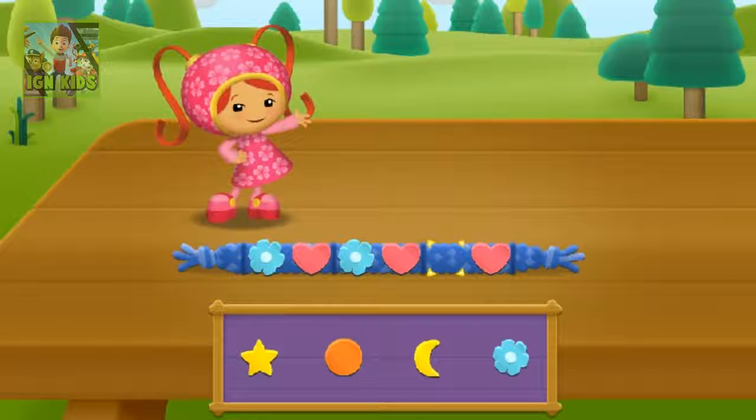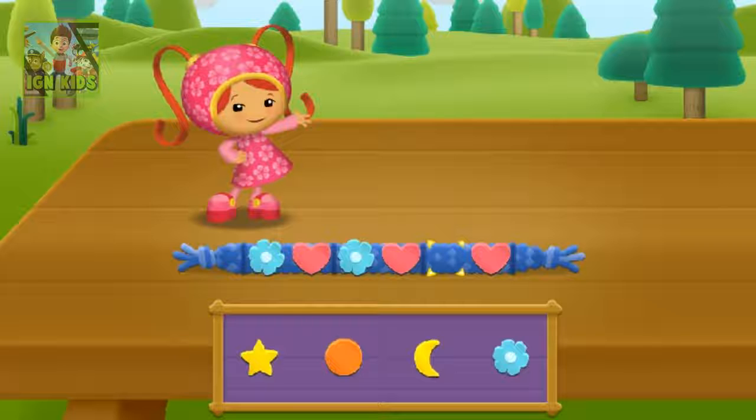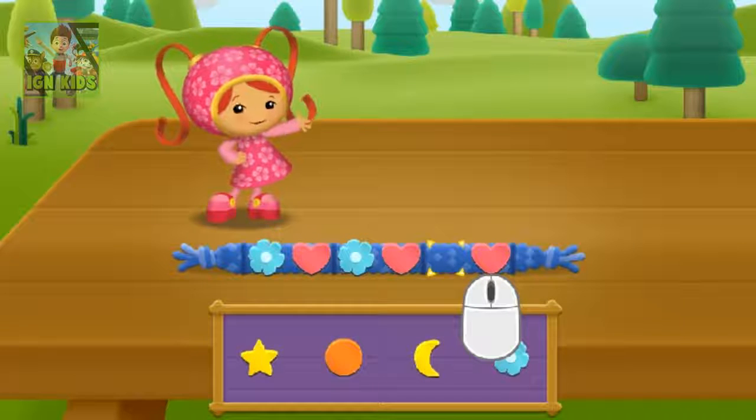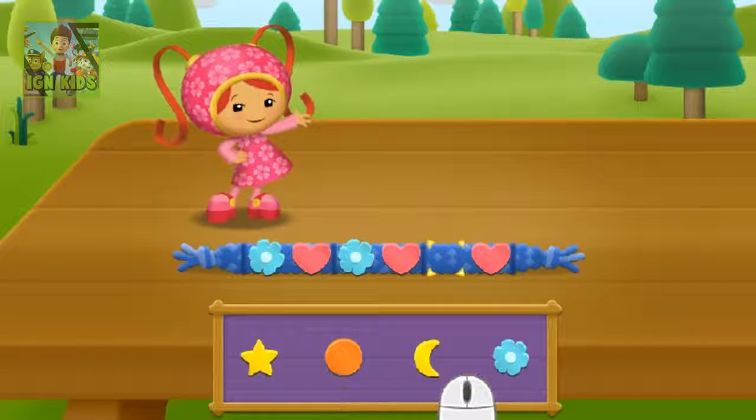Time for Arts and Crafts. Millie is making bracelets for all our camp friends. Each bracelet has a special design — a pattern — but some of the beads are missing. Time for some pattern power. I'll tell you what Millie's pattern is. Then you select the correct beads to fill in the missing pieces.